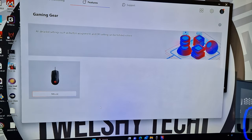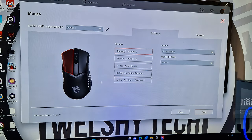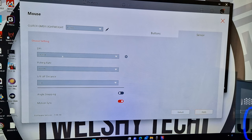In MSI Center you can adjust all the mouse settings. You can create your own profiles, configure mouse button actions, set up macros, and adjust DPI. It comes with a side button you can set to go forward or back. The DPI setting goes from 1 to 5 stages, the polling rate is 8,000 Hz, and it also offers lift-off distance adjustment, motion sync, and angle snap.